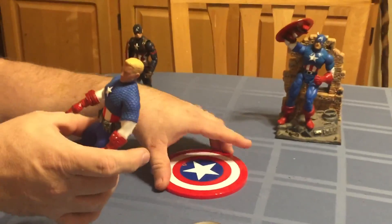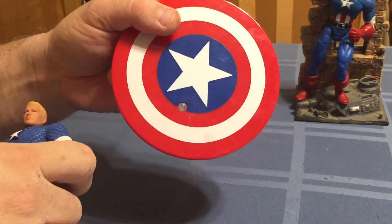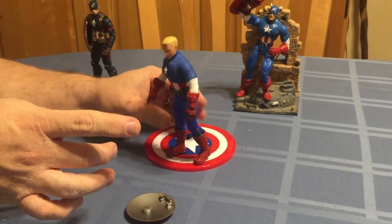The one issue I do have is with the stand — this peg really could be a little bit taller. It's not very deep, so he has a tendency to fall off it pretty easily.